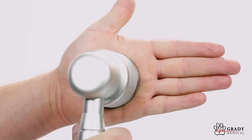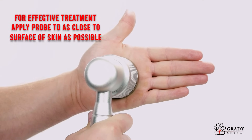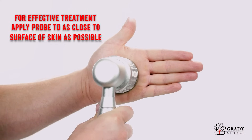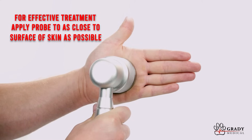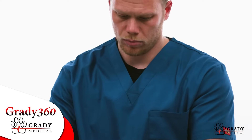Once we have our dosage set, apply the probe directly to the tissue that's being treated, and deliver the entire target dose to that area. Allow it to time down completely before moving to the next area to treat.